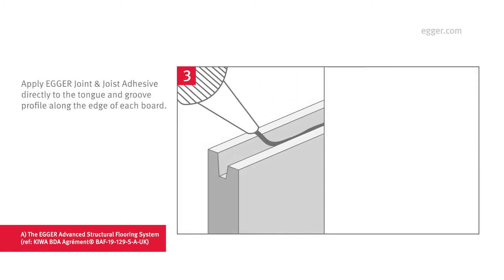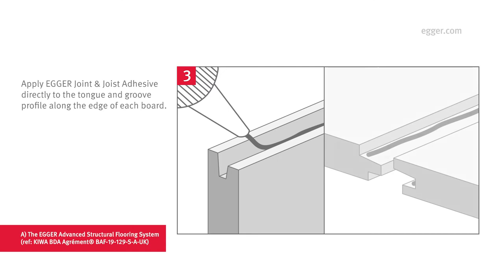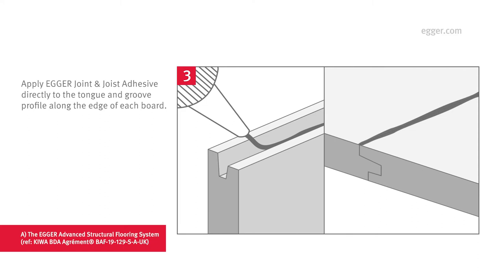Then apply one bead of Egger Joint and Joist Adhesive directly to the shoulder of the tongue and into the groove of the boards. Adhesive should foam out of the joint and should be left to dry. If there are any joints where the adhesive is not foamed, they should be resealed using additional adhesive.